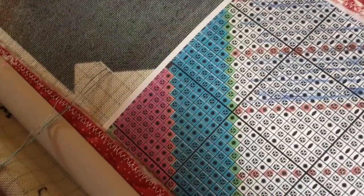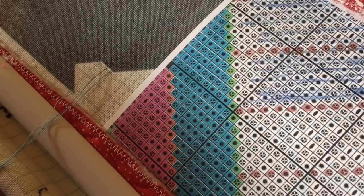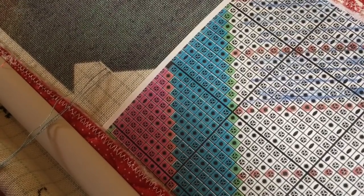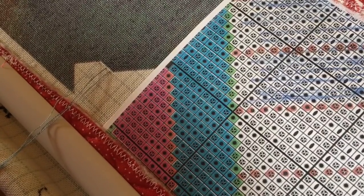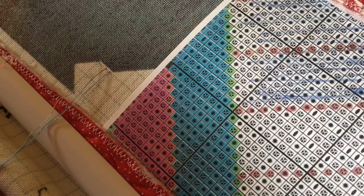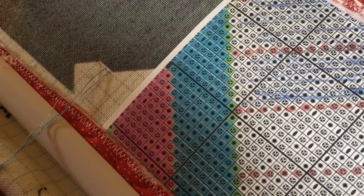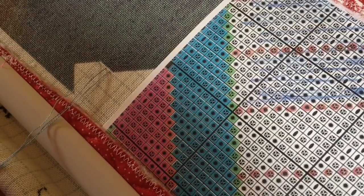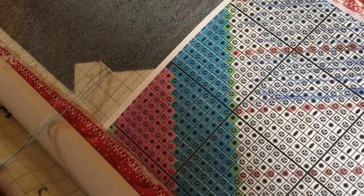Hi everyone, my name is Karen and the name of this channel is Needlebug. Why Needlebug? Well, first of all stitching is my passion, hence the word needle because that's one of our stitching tools. And believe it or not, Bug with two G's is my last name, so what a more fitting name than Needlebug for a channel.